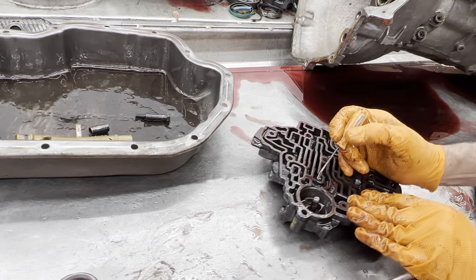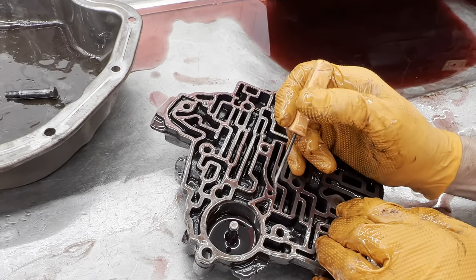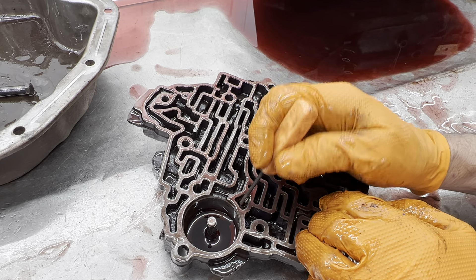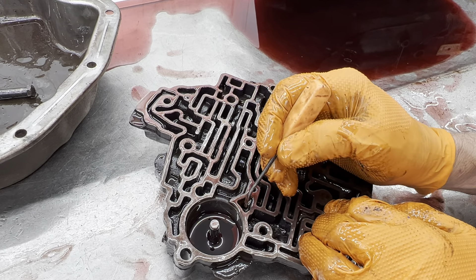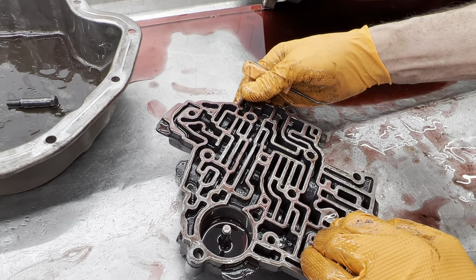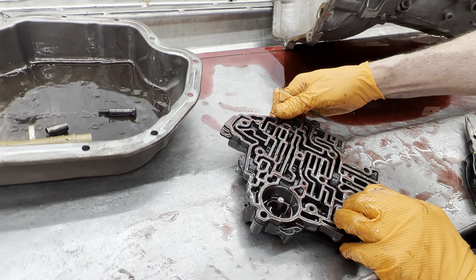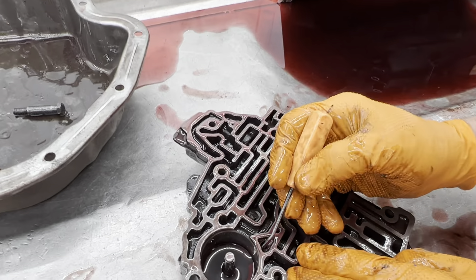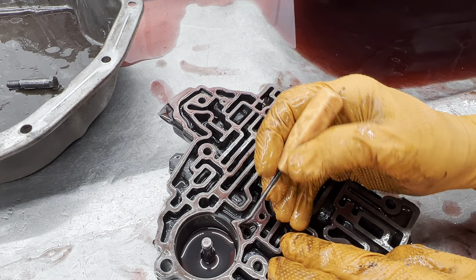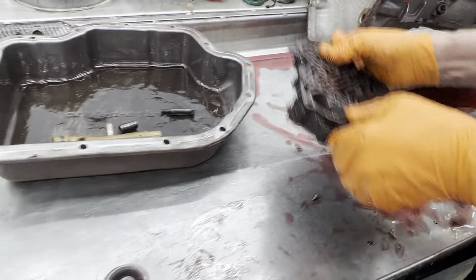On extreme conditions — which we'll be doing on this next one — we'll be blocking this hole here. We'll put about six check balls down in here and then we'll pin this right here and block this hole completely. Pinning it basically means taking a punch and putting some marks right through here, pinning the ball in where they can't come out.